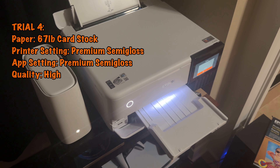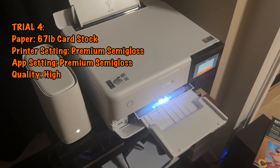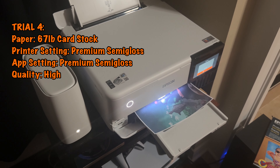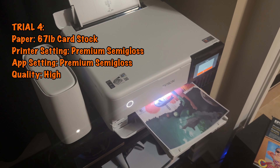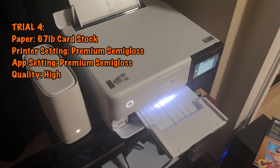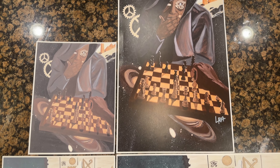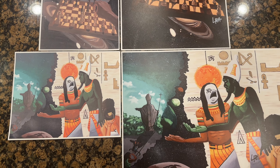I'm going to be honest — after that last trial, my curiosity got the best of me. This time I set the printer for premium semi-gloss and the app the same, then set the quality to high. But I still used that 67 pound cardstock from Walmart. Now these came out the worst in the bunch, but this is just showing you how much the settings can affect the print quality.